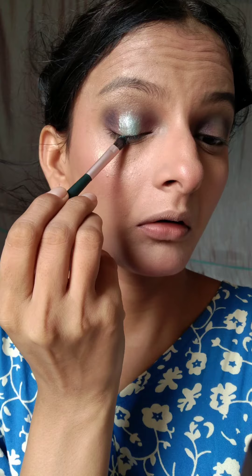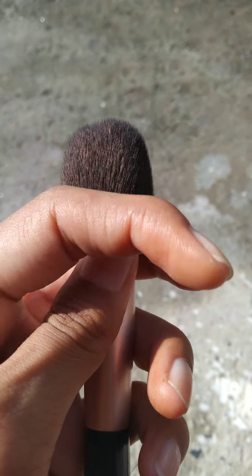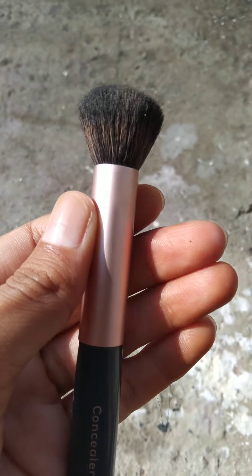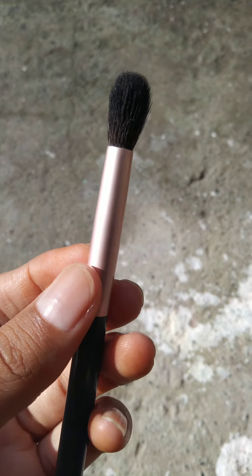All the brushes I used are from Mars. You will get five brushes for the face: a foundation brush, a powder brush, a two-in-one brush that I use for blush and sometimes powder, a concealer and highlighter brush, and a blending brush. The brushes are very soft.